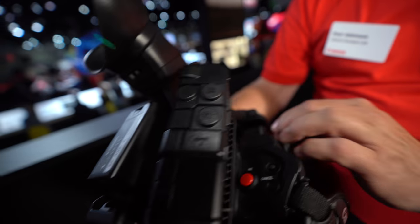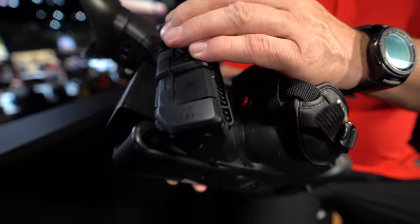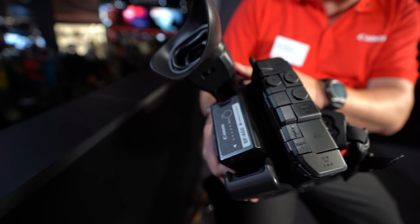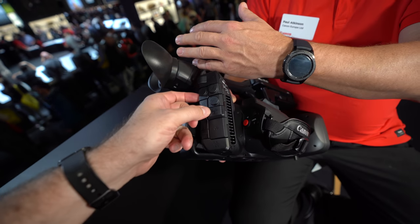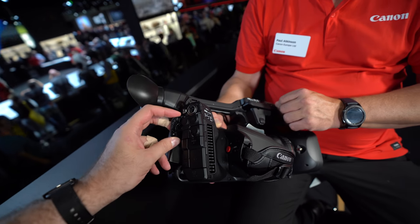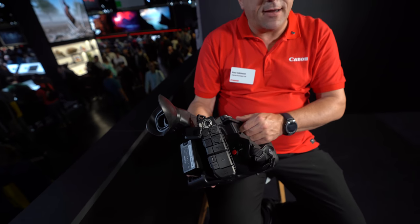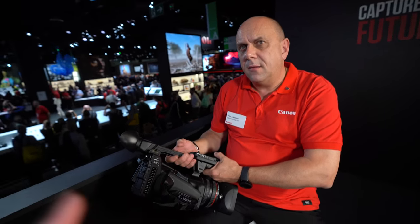There are two XLR inputs — one at the front and one at the back — giving you four-channel audio. The reasoning is that you can put a radio mic at the back to help with the balance of the camera, then a wired mic or another wireless at the front. So the interviewer can have a lavalier while the other input runs a shotgun mic.